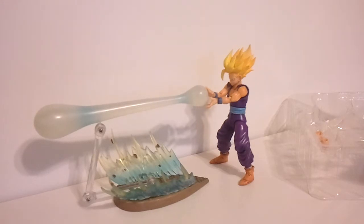But this has been Armageddon with another video review — the SH Figuarts Super Saiyan Son Gohan from Bandai. Thanks for watching.